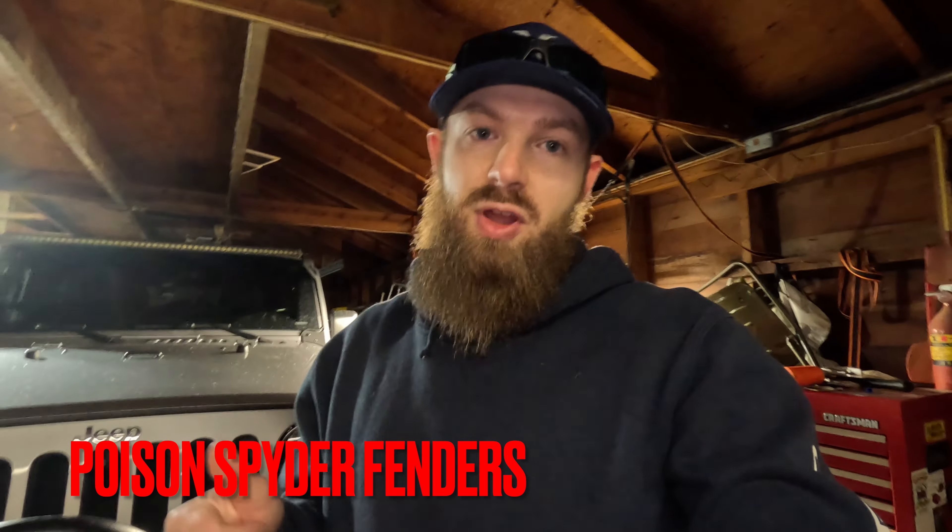What I wanted to get into in this video is talking about the Poison Spider fenders. I switched these fenders out — I had the KBD polyurethane fenders on this Jeep, and I had them on my last Jeep as well. Still really like those fenders, but I decided I wanted to change it up, add some strength and a better cosmetic look. Let me get into the pros and cons of why I upgraded and why it was even necessary. So why did I choose the Poison Spider fenders over what I already had?